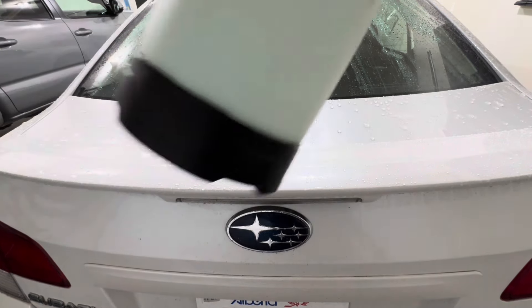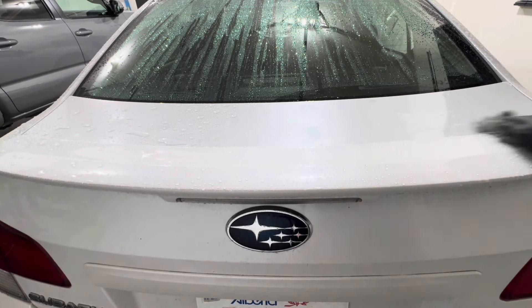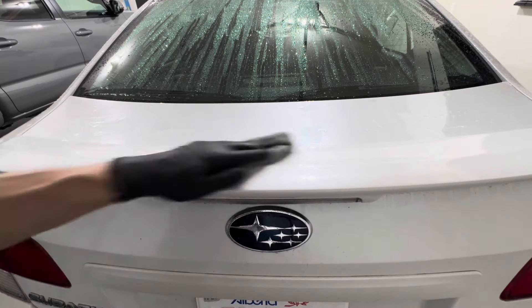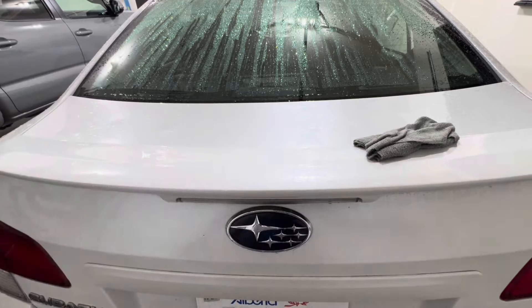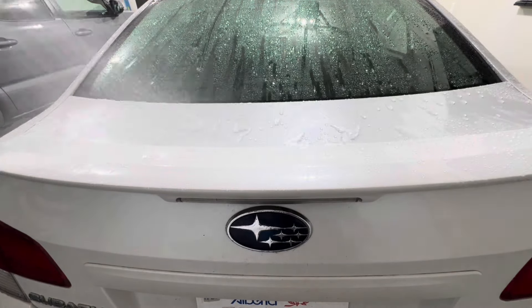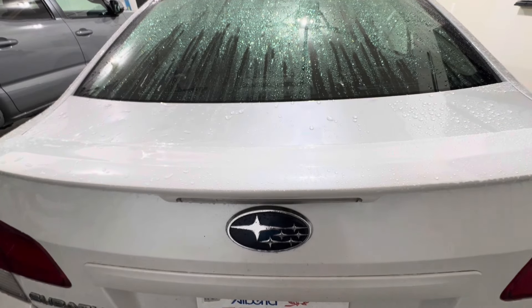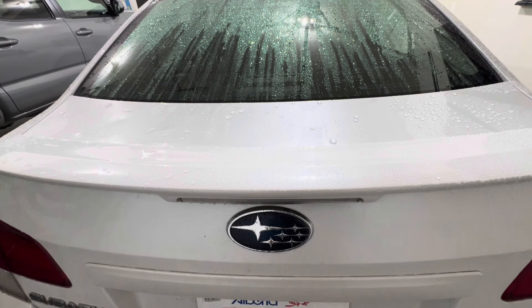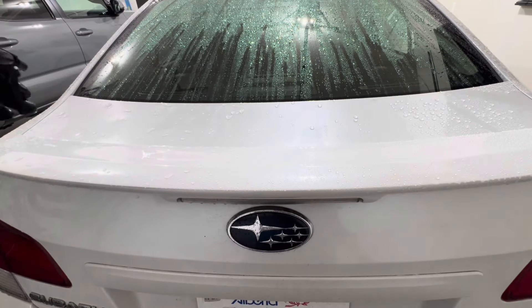No impact on this side — slow sheeting happening on the ceramic sealant side. Let's go ahead and do a decon again with the iron remover and the clay towel.